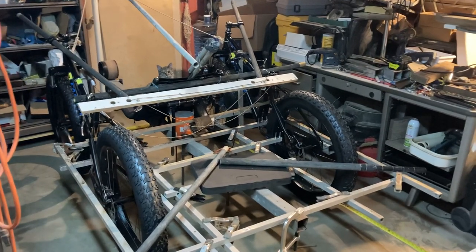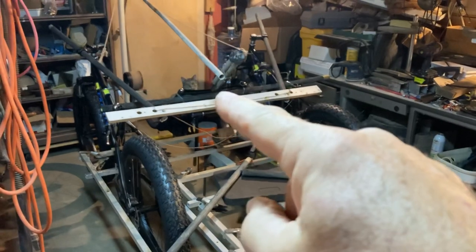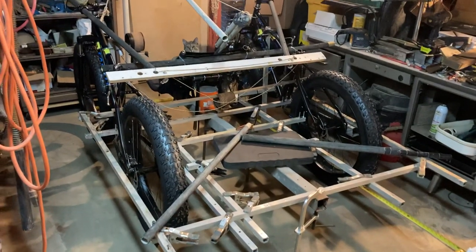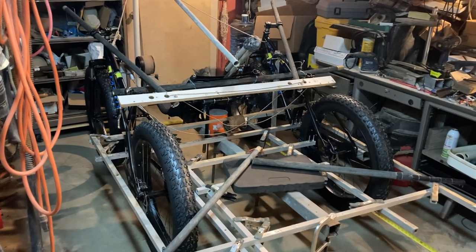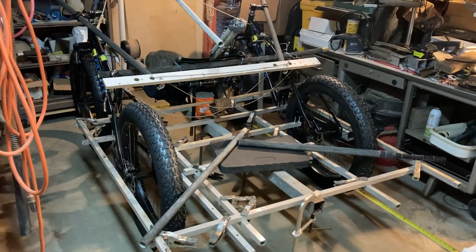Here's my catamaran quad, or 'cat quad' as I'm calling it. I have a cat there — that's Laguna, my shop cat. This is a land sailor and water sailor to get across some channels along the Texas coast. This is going to be a beach vehicle.